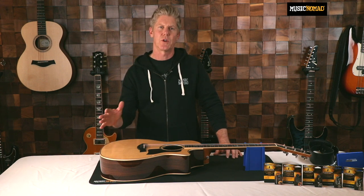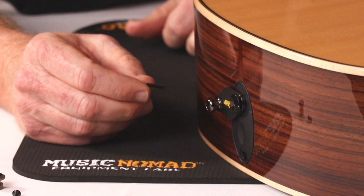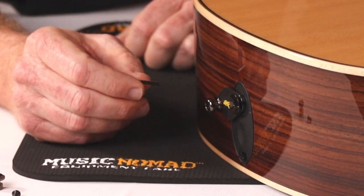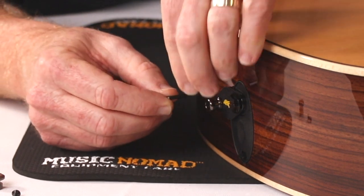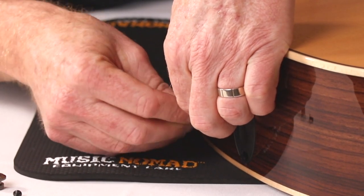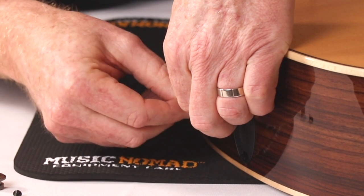One scenario would be on an Acoustalock that's already installed, like the MN272 on this Taylor Acoustic. And then I'll show you one where you buy the MN270 and then add the conversion kit of the quick secure with it. So to convert an existing Acoustalock on your guitar, this is the MN272 on a Taylor.